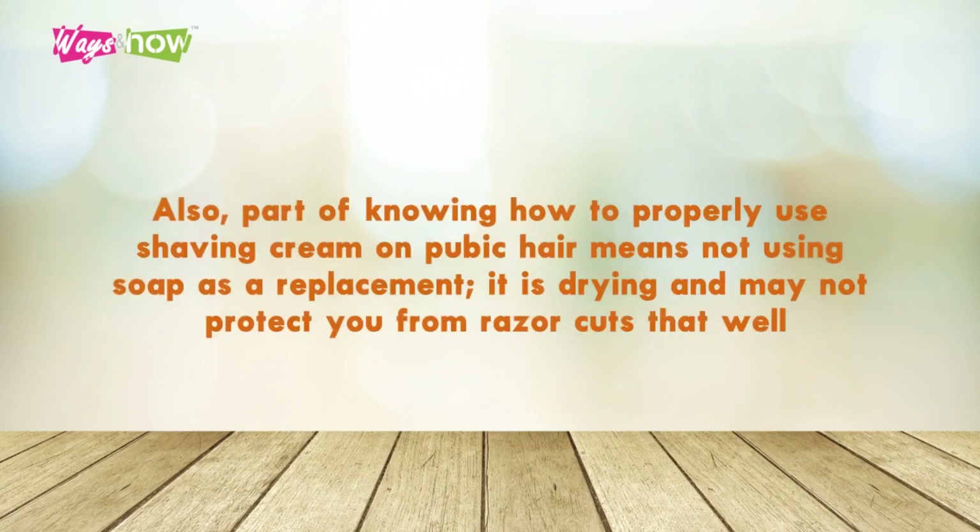Also, part of knowing how to properly use shaving cream on pubic hair means not using soap as a replacement. It is drying and may not protect you from razor cuts that well.